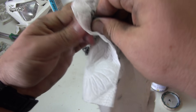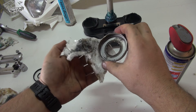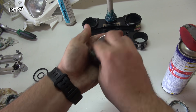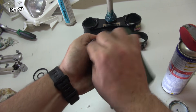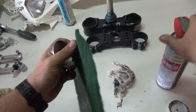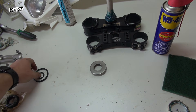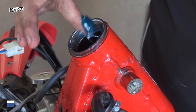Let's clean the O-rings and the dust cover seal — some scotch-brite pad and WD-40 will do the trick. Let's clean the O-rings. Grease the interiors.